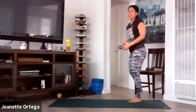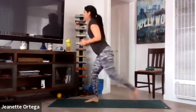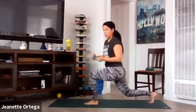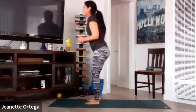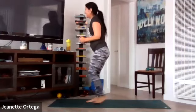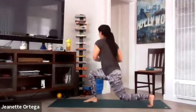Reverse lunge with twist — grab your weight, get ready, and here we go. Twist. Make sure you step back far enough, try to get low on your lunge. We're really making the leg muscles work. 20 seconds to go. You got this. 10 seconds — press through the heel to come up, the one that's forward. Almost there. And stop. Yes, so good.